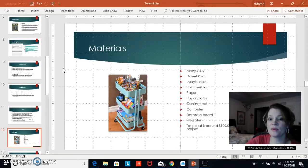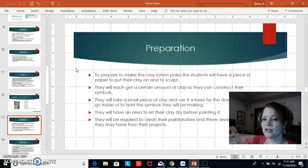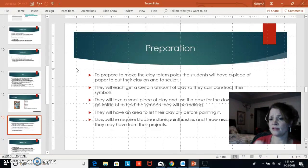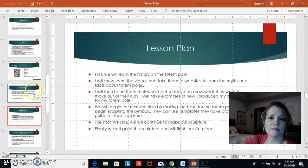Materials needed include air dry clay, dowel rods, acrylic paint, paint brushes, paper, paper plates, carving tools, a computer, a dry-erase board, and a projector. It will cost about $100 for 20 children. You will also need paper towels for cleanup. For preparation, each student will start with a dowel rod and clay. The first few classes they will not need paint yet, and they will receive enough clay to portion out for their symbols.